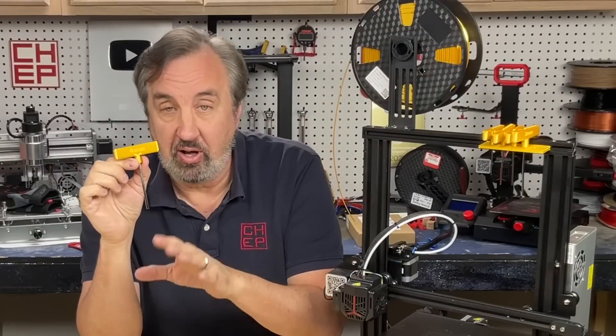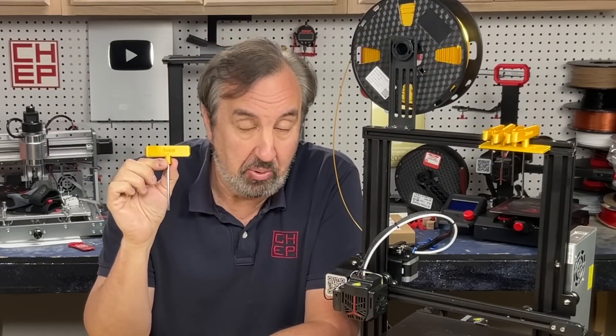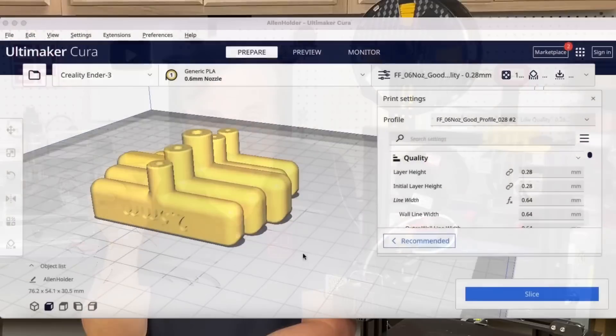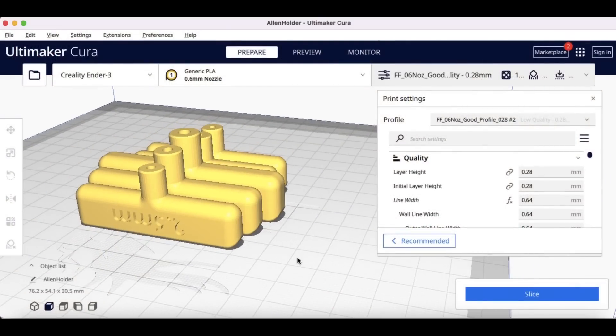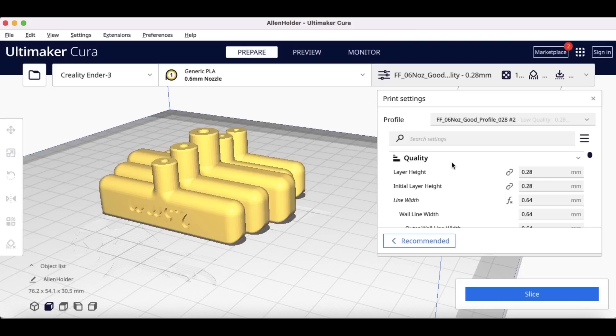Now I made the mount for it — I'll explain more about that in a minute. But I want to see if I could print this with a .6 nozzle and still get the detail of the lettering. He had a whole bunch of different handles; I'm just going to use the 1.5mm, 2, 2.5, 3, and 4mm handles, group them together, and print it with my 0.6 profile.